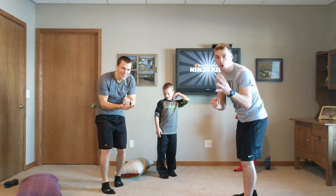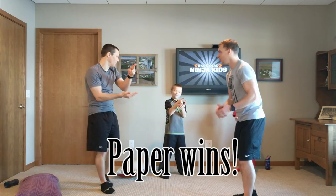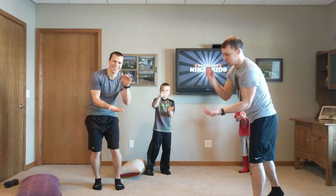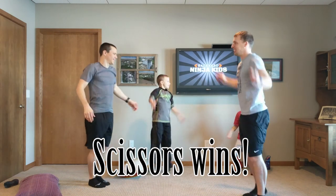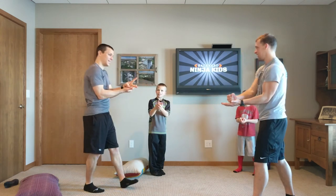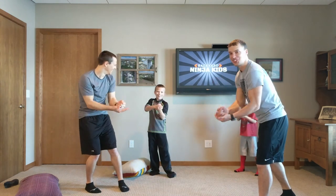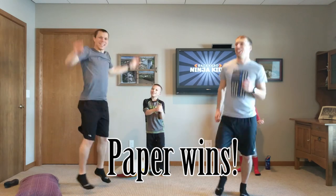You ready? We got four more. Rock, paper, scissors, shoot. Oh, I got my jumping jack. Rock, paper, scissors, shoot. I lost — oh, you got me. Rock, paper, scissors, shoot. Oh, I lost. Last one, you ready? Rock, paper, scissors, shoot. Oh, I lost. Brian's good at this game.